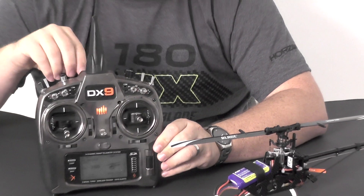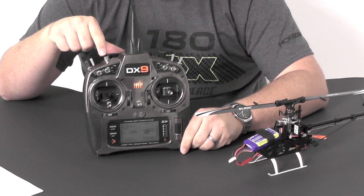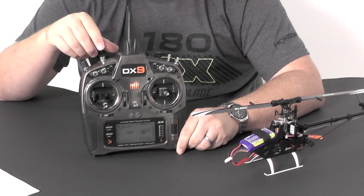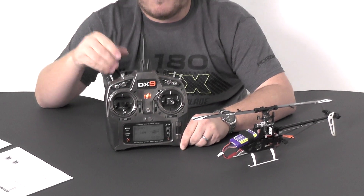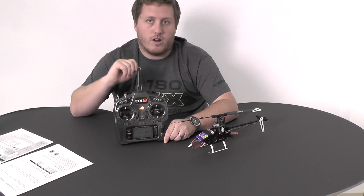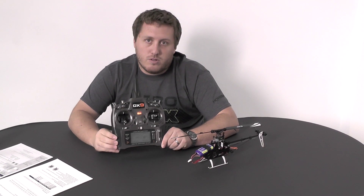After we've adjusted the centering for all three servos, simply hold down the bind button — or on another radio such as the DX7, you would assign Aux 2 to a switch and flip it back to the other position. Just hold it down and now you're exited out of the programming menu. So that's how you do servo centering.